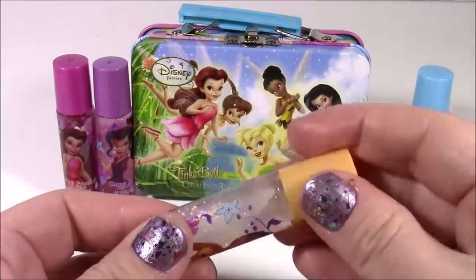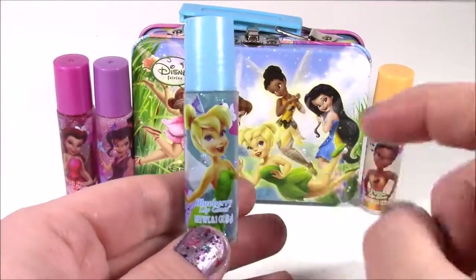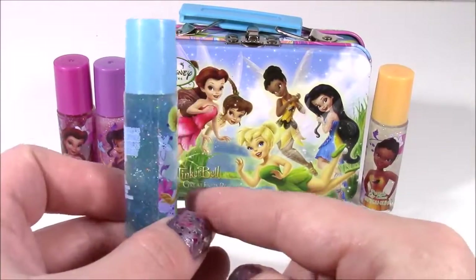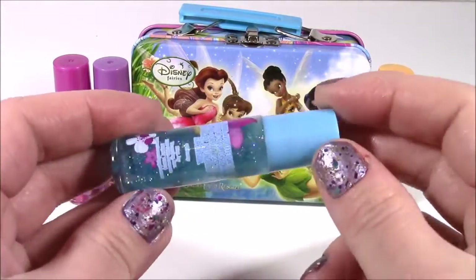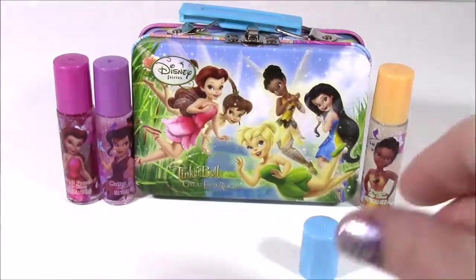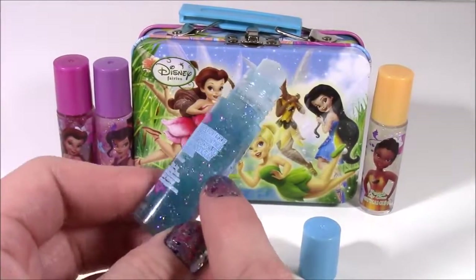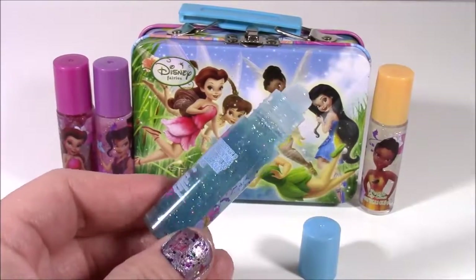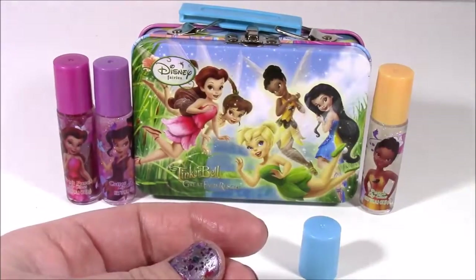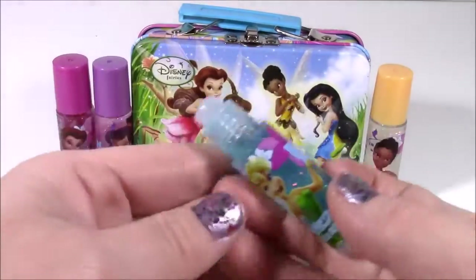Last but not least, we saved the best for last — we have Tink! She's definitely my favorite fairy ever. And it is blueberry. Look at that — it looks like a jar full of pixie dust. My nose is going crazy — this is the best one so far. It's so sweet and fruity and it has the strongest smell of all of these. Let's see if any blue comes out — no, just shimmer.